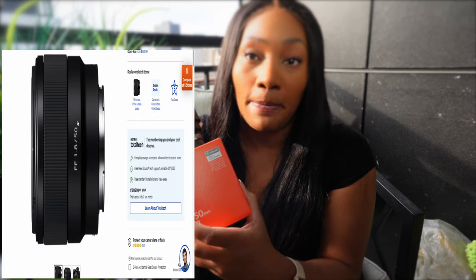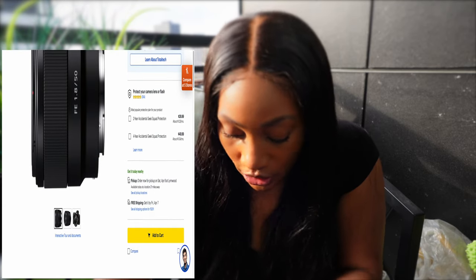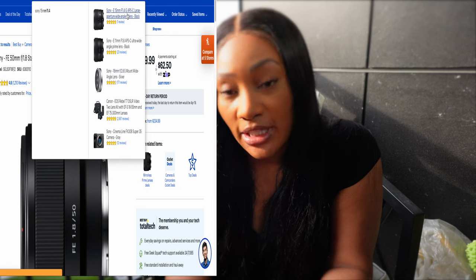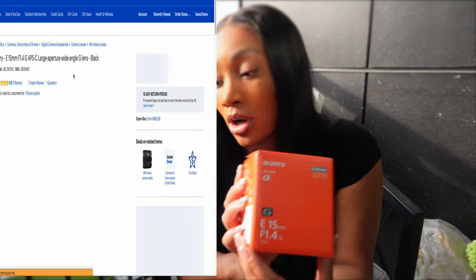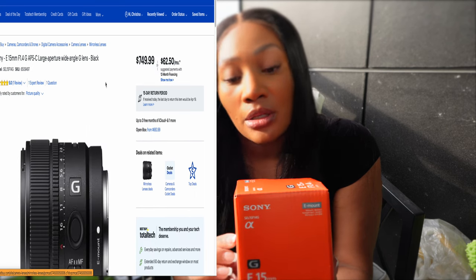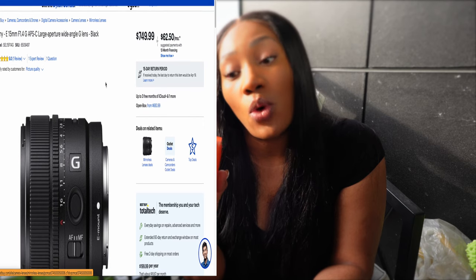I purchased the 50mm from Best Buy. I don't remember the prices but I'll put them on screen if I can find them. The next thing I purchased is the lens on the camera now, which is the 15mm 1.4 aperture Sony lens. This was the most expensive lens. These are all e-mount lenses — the Sony ZV-E10 takes e-mount lenses, interchangeable lenses that just screw on. This is the one on the camera now and it's a really good lens. The aperture goes down to 1.4.